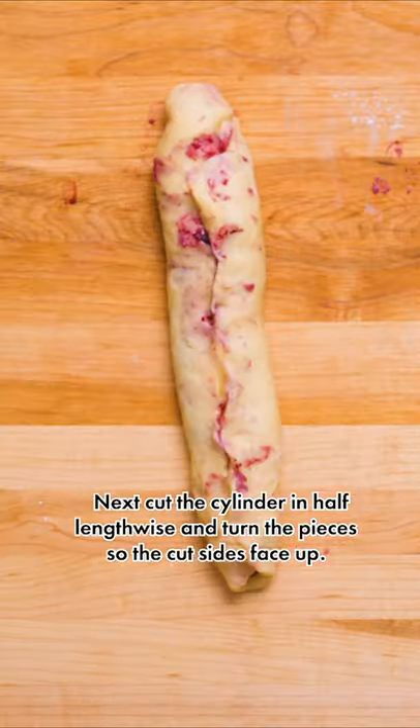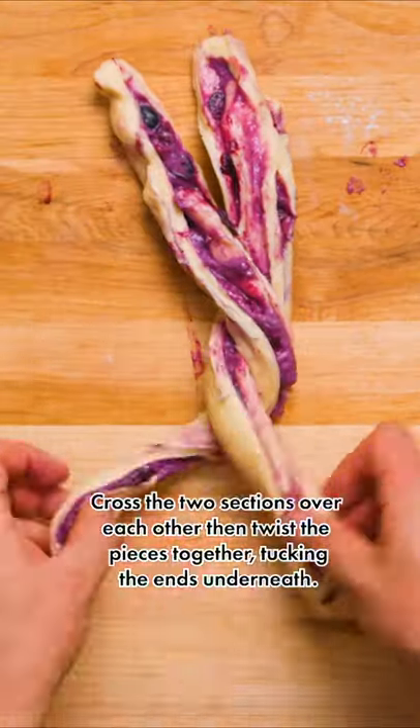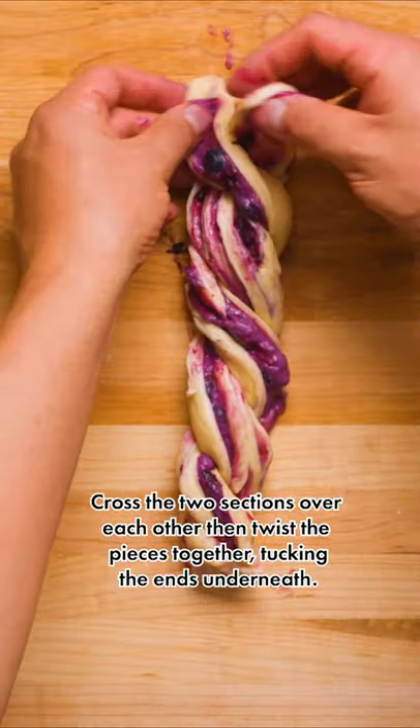Roll the dough over the filling into a cylinder. Next, cut the cylinder in half lengthwise and turn the pieces so the cut sides face up. Cross the two sections over each other, then twist the pieces together, tucking the ends underneath.